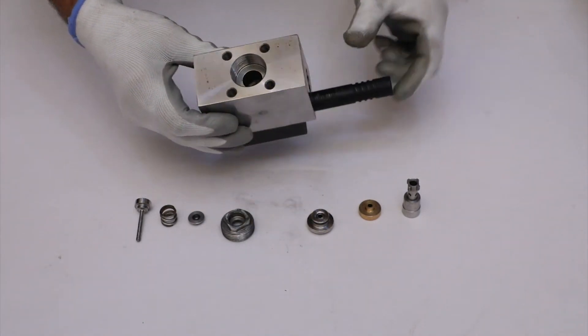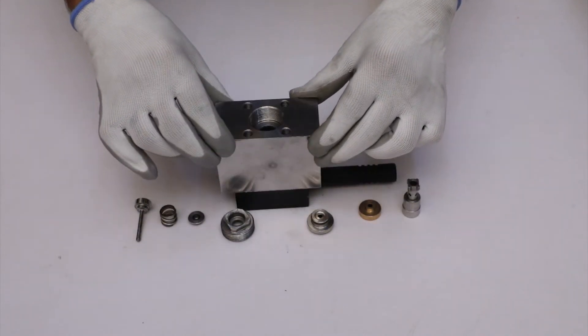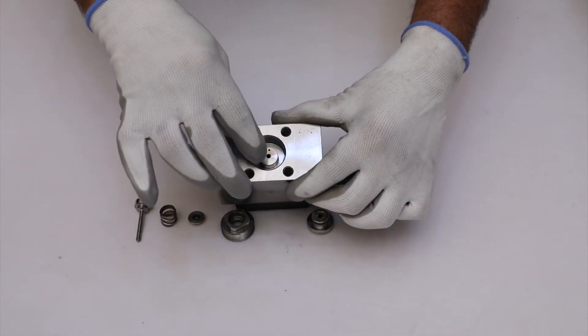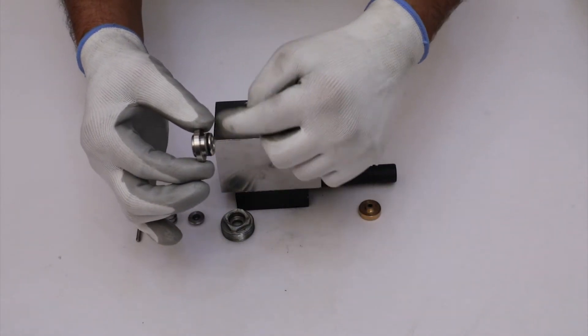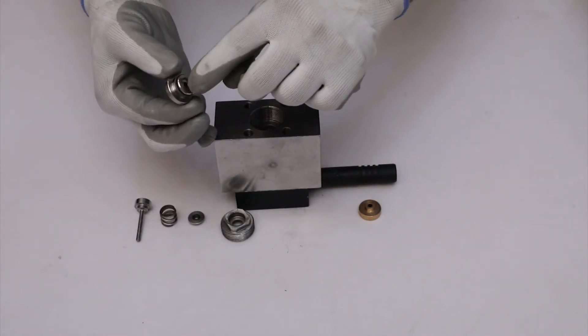Then rotate the main body and reassemble the spindle in such a way that the small diameter portion will face downward. Now assemble the seat for the brass cap such that the O-ring and palm gasket will face towards the spindle.